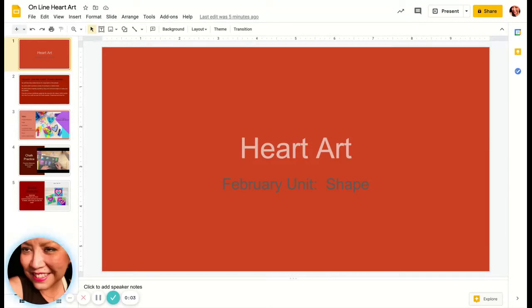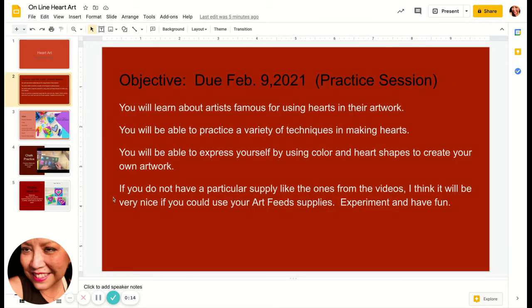Hi everybody, how are you? We're going to start our next project called Heart Art. This will be due on February 9th and this is a practice session. You will learn about artists famous for using hearts in their artwork. You will be able to practice a variety of techniques in making hearts. You will be able to express yourself by using color and heart shapes to create your own artwork.